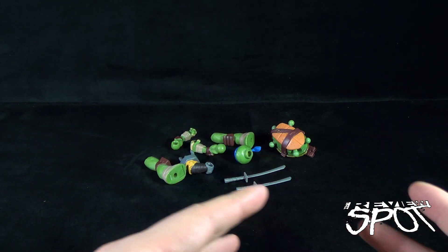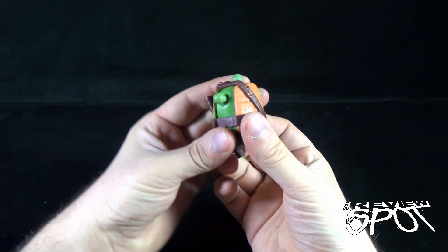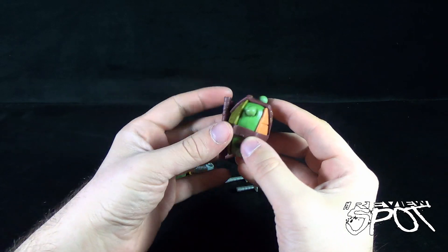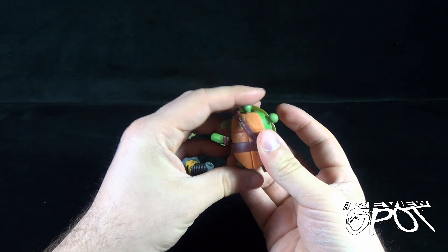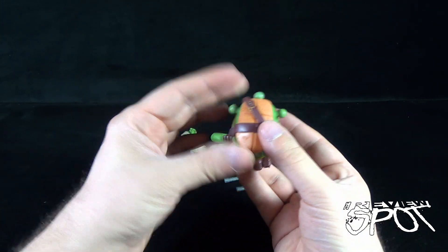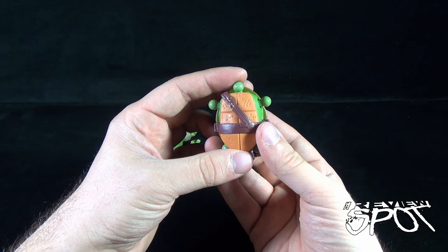With the Mutations mix and match Leo, I've taken the liberty of taking them all apart — some of the pieces were already on him when we got him out of packaging. At the very end of it, you get yourself the torso with the sheath on the back that can hold his katana blades. The torso itself has five ball joints to it, and with those ball joints you can do a lot of mixing and matching depending on how you want to create your turtle.